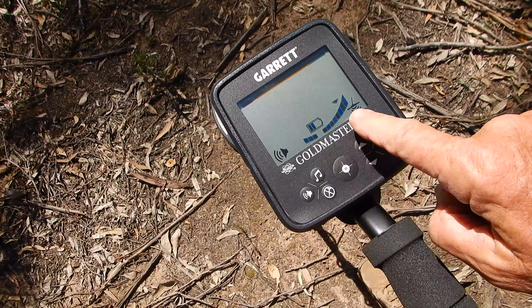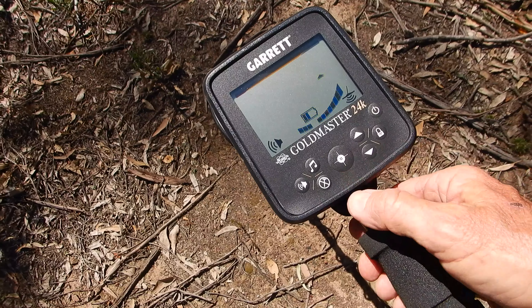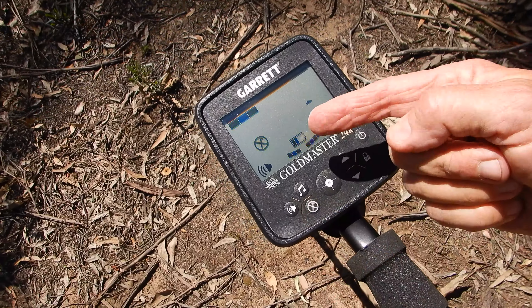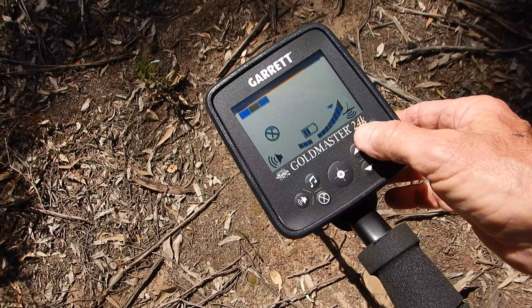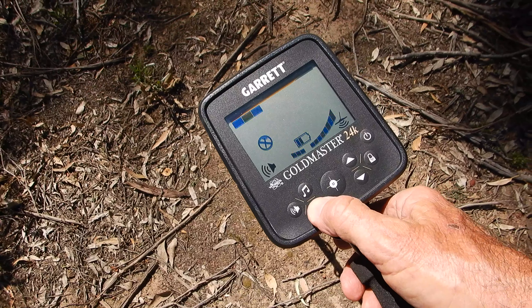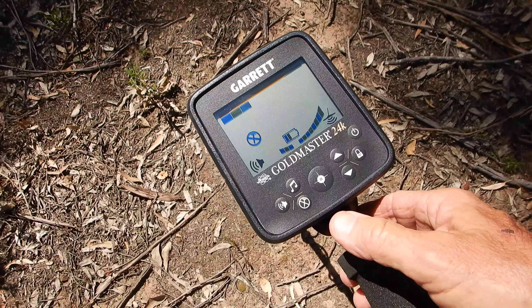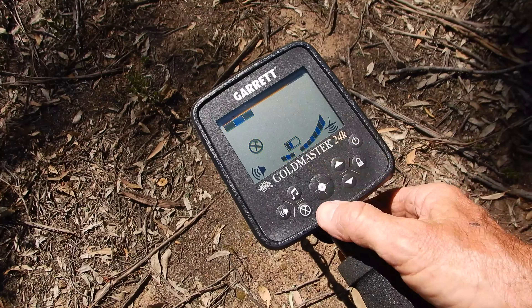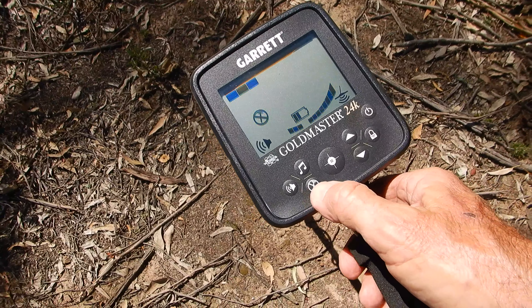The two arrows adjust the various controls. There's a pinpoint button which is fairly self-explanatory. With the nail crossed out — that's your iron reject. If I press that, I've now got it on screen and you can see I've discriminated points of iron, which is adjustable by operating these keys. Ideally if you're prospecting you wouldn't have any iron discrimination in, but there are cases where you might want to dial in a bit where the ground is really intense, though you risk missing small nuggets.